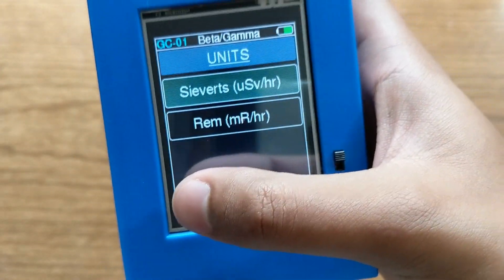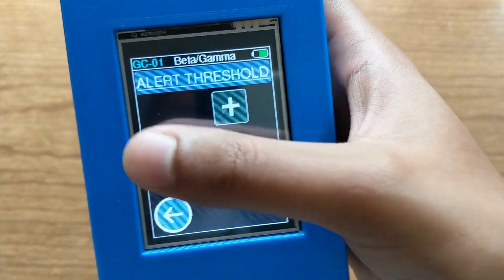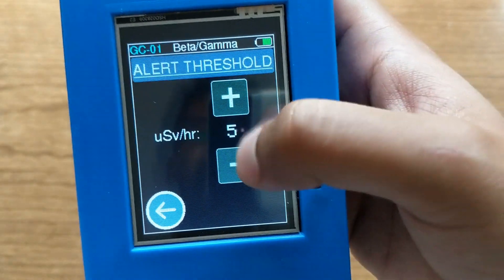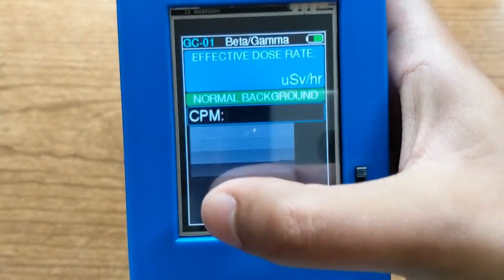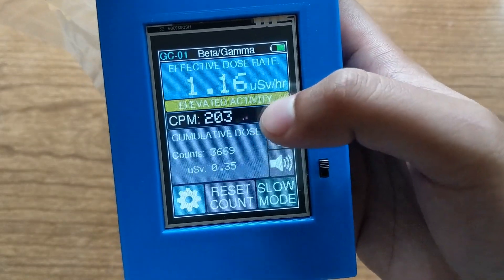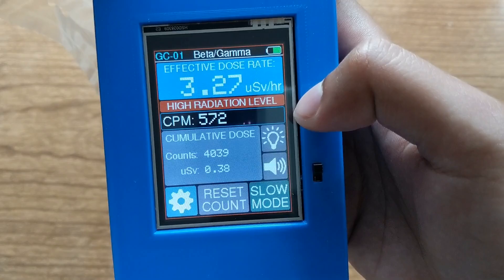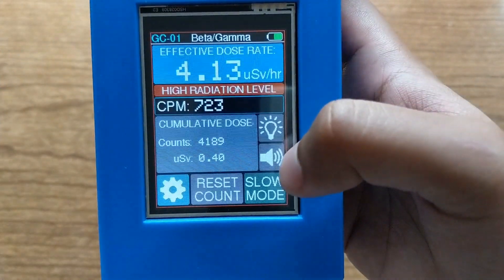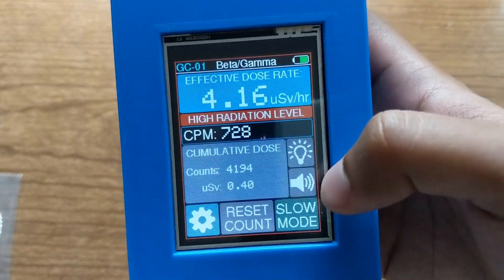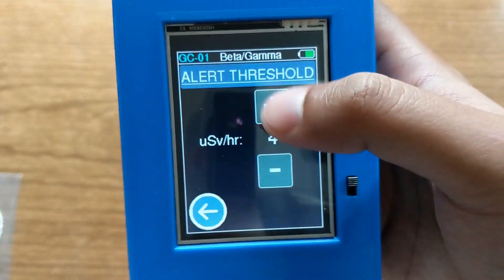I'll change it back to sieverts. The second option is 'alert threshold', which changes the dose rate at which the screen border goes red and a red banner appears saying 'high radiation level'. If I change it to 3 instead of 5, it will go from normal background to elevated at 1 microsievert per hour, and then once it passes the threshold it goes to high radiation level with the screen border also turning red. This is enough to give you a warning. You can change the alert threshold to any number you want in 1 microsievert per hour increments.